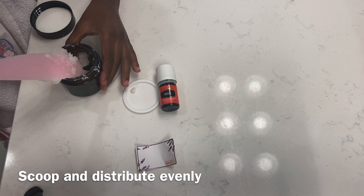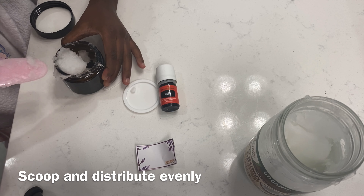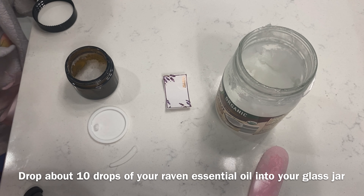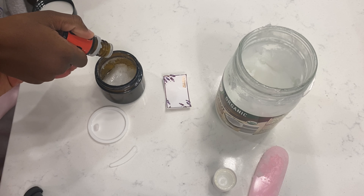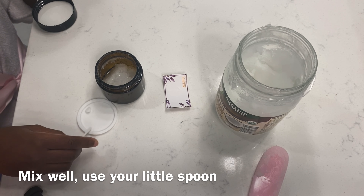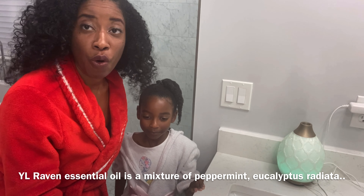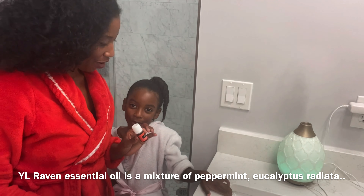We're going to have Elizabeth put a scoop in here. I love these jars because they are secure — they have a top inside. You'll also see they have a little spoon that you can use to scoop out what you need, and they have a label inside so you can label it.